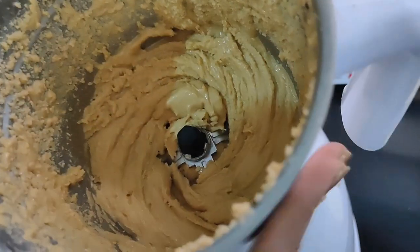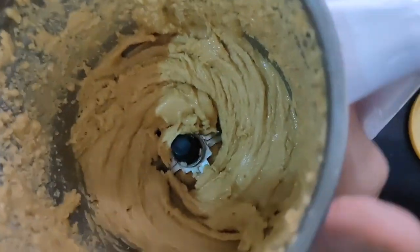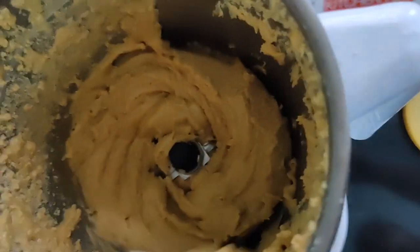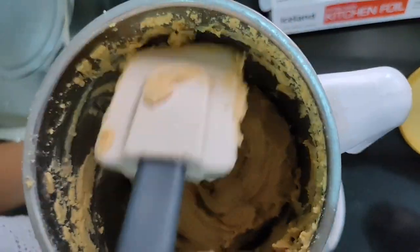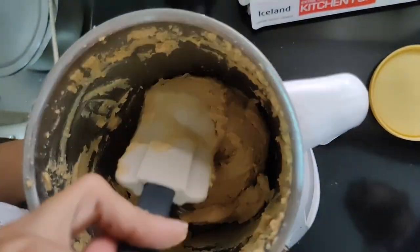Continue blending till desired consistency and until your blender can handle it. A test I like: tap the blender — if it doesn't flow into a liquid state it needs a little more blending. This is almost like a hummus consistency right now. Did you know you can add peanut butter to hummus?